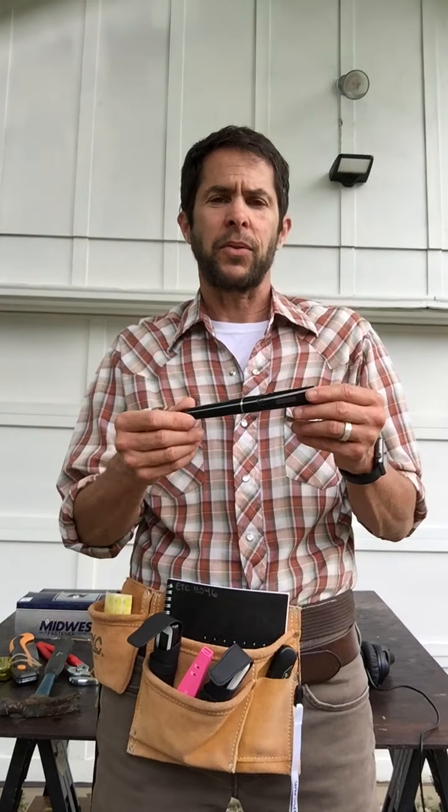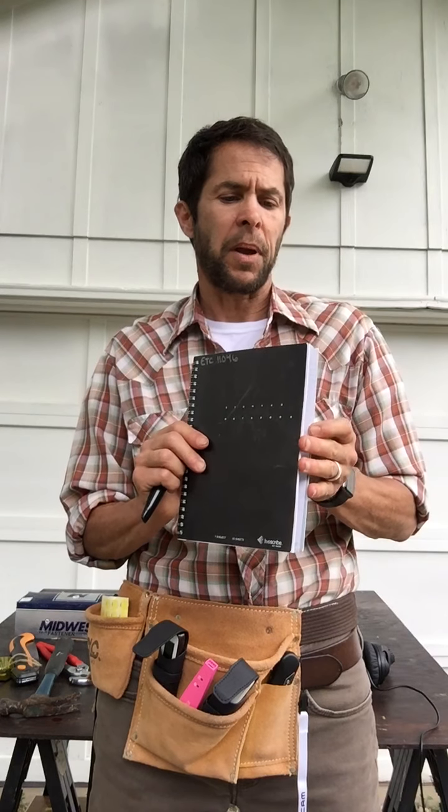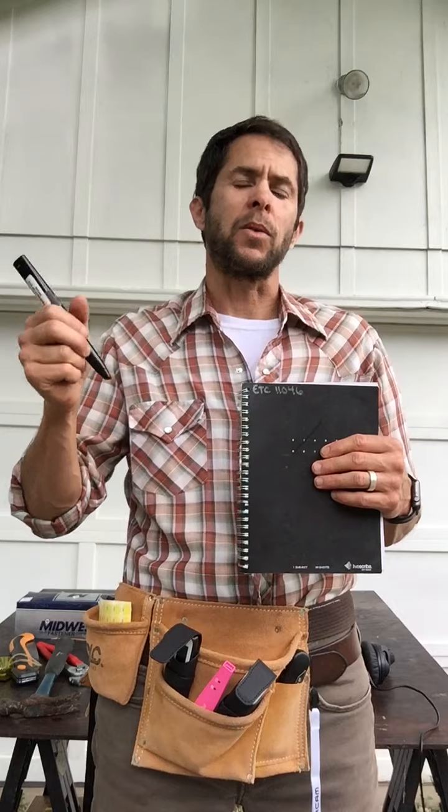Other supports we have are the LifeScribe Pen. This is a note-taking pen that works with special LifeScribe paper, and once you start your note, the pen will record any handwritten notes as well as audio and transfer both of those to a digital file that is also searchable.